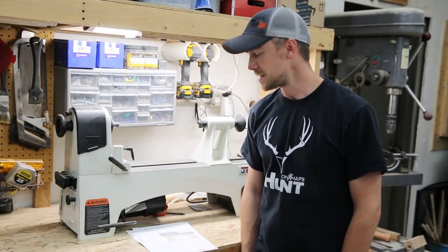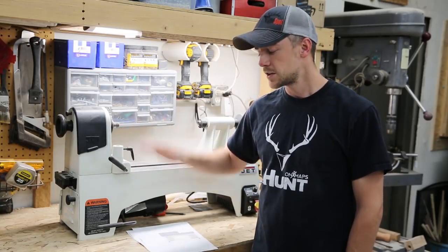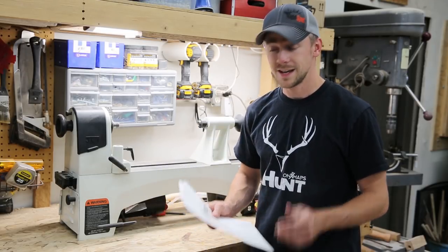Hey guys! I picked up this new lathe a couple of weeks ago, but I haven't really had a chance to use it yet, mostly because I don't have a good spot for it. It's too tall to put on top of a regular workbench like this. So I drew up a set of plans for a lower, dedicated lathe bench, and it's time to start building.